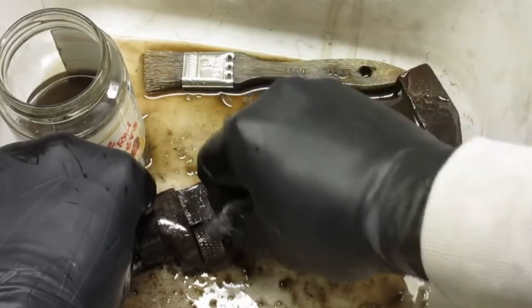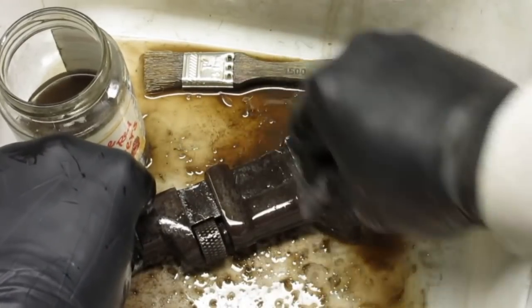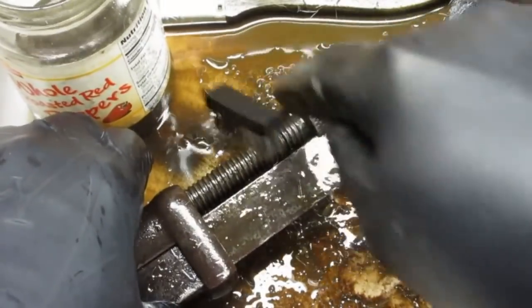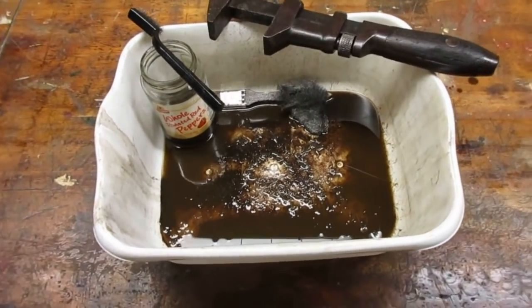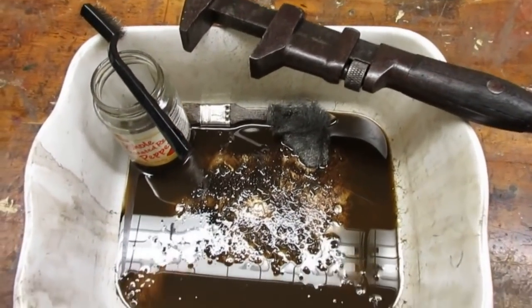The next step was to clean the tool. I like to use mineral spirits for this. The stuff is inexpensive and low odor so I can use it in my basement shop. It doesn't seem to affect the wood handle so I can scrub the whole thing down. I used coarse steel wool and a wire brush, and combined with the mineral spirits, they took off the loose rust and dried-up grease.